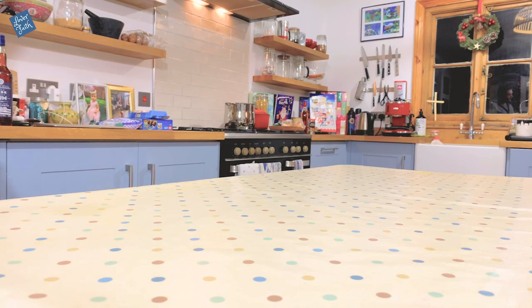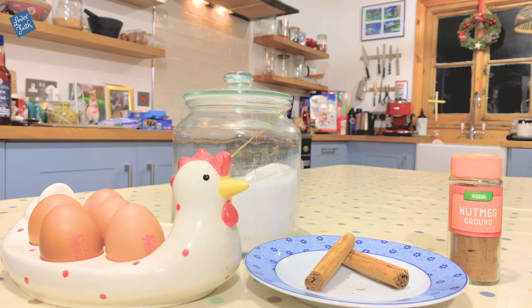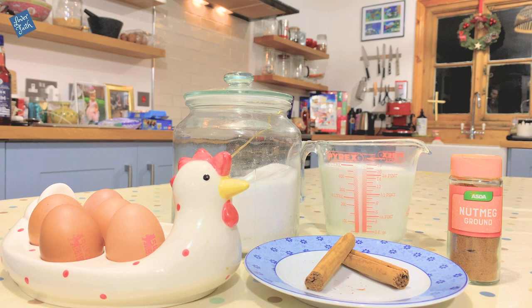Hi guys, so today we will be making an eggnog. The ingredients that you need are cinnamon, sugar, eggs, ground nutmeg, whole milk, heavy cream, and rum.